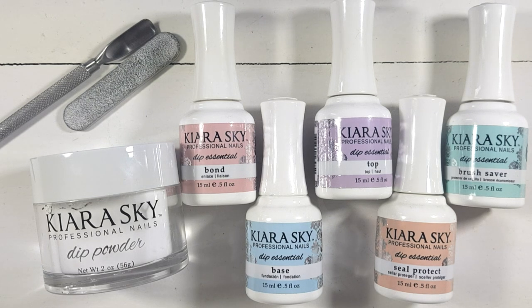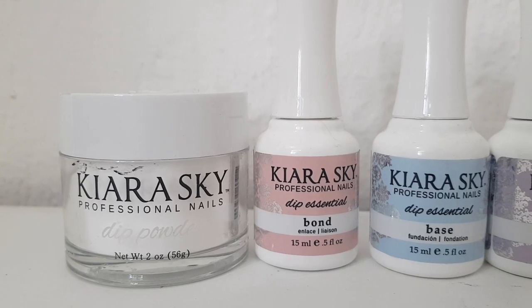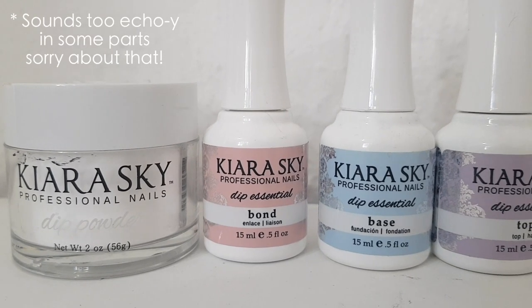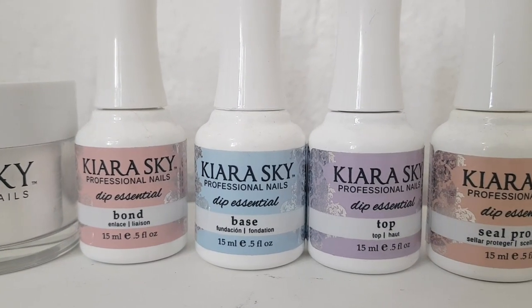Hey guys, so today I wanted to give this a try and share with you. I bought all of this from Amazon. I bought them separately because I didn't want the whole kit — the kits I saw had pink powder and I just wanted a clear one.